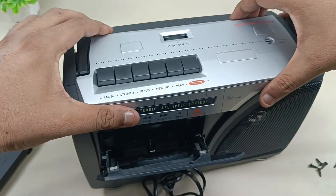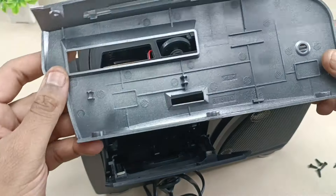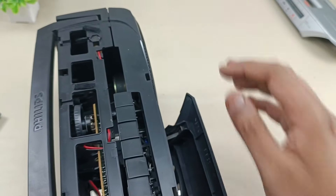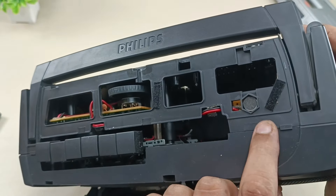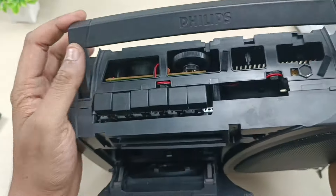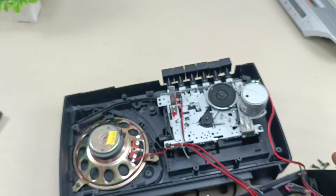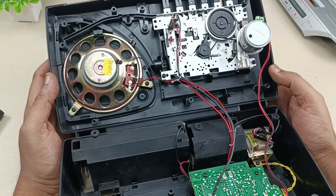All right, now I think this will come out very easily. Yes, so this is the upper panel which I have removed now. Let's keep this aside, and then the back cover will also come out — this is the top loop. There is one control here, the volume control, and this is the mic which records the audio. After recording, this will capture the voice. All right, now it's time to take out this back housing.